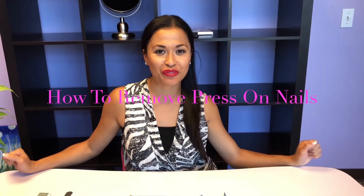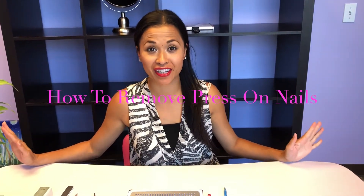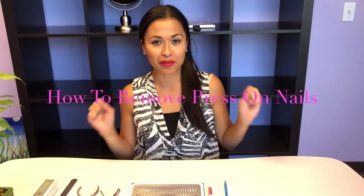Hi and welcome back. Thank you so much for tuning in. I know it's been a very long time and you guys have been requesting this, so let's just get to it. I'm gonna show you a couple ways how to remove your press-on nails, Kiss nails, any of those nails that just sit on with a little bit of glue.